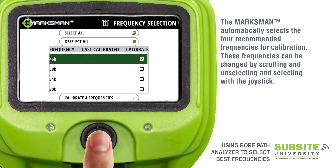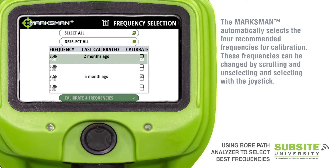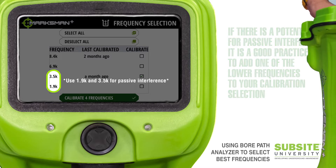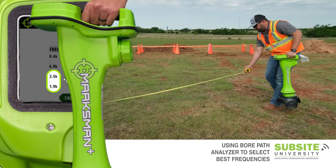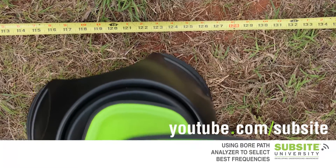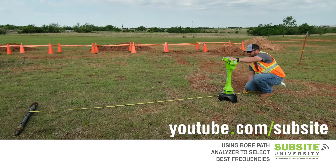If you notice potential passive interference along the bore path, you can choose from the four lower frequencies to help mitigate that interference. You are now ready to calibrate the tracker to the beacon, which will be covered in another video. For additional quick tip videos, visit our YouTube site.